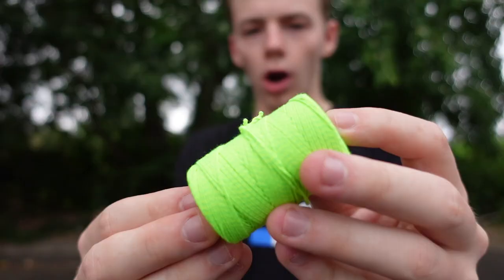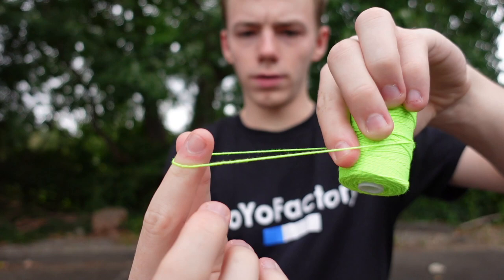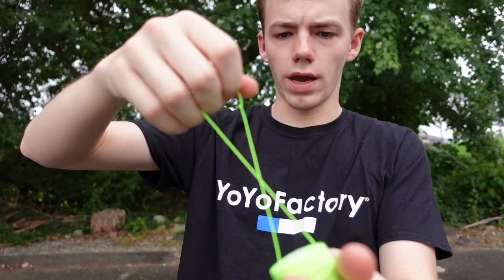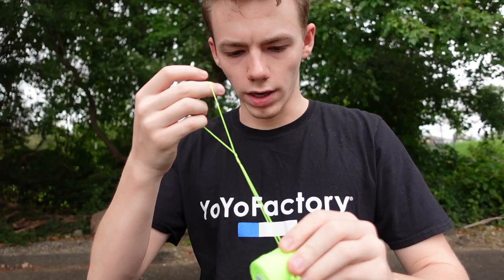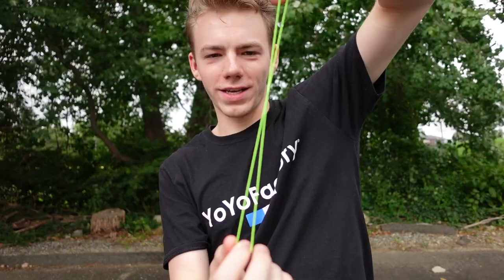Alright, there it is. Check this out — this is pretty cool. So you take this loose end right here, you pull it off the top and then that's what you would loop around the bearing of the yo-yo. And then it'll twist together like this. It looks like you can make this as long as you want. It's actually just one thread — you have to fold it in half yourself like this, and then it twists together and you have to tie the knot off.